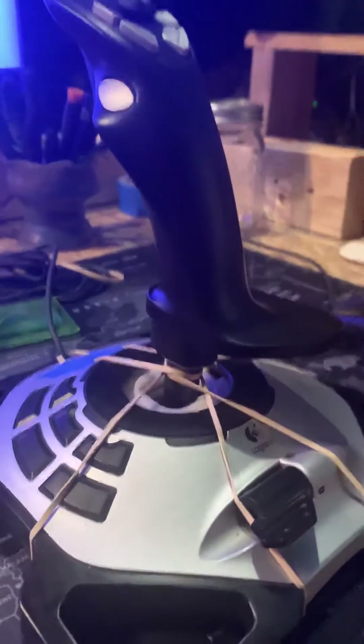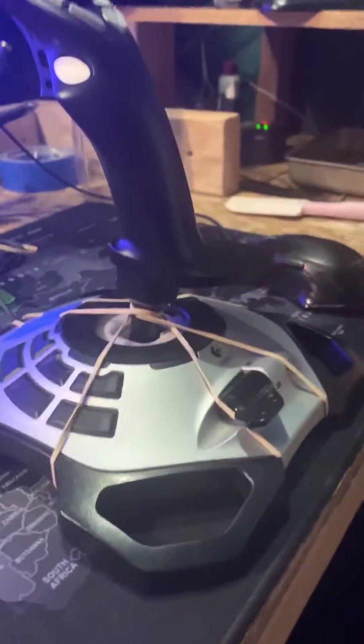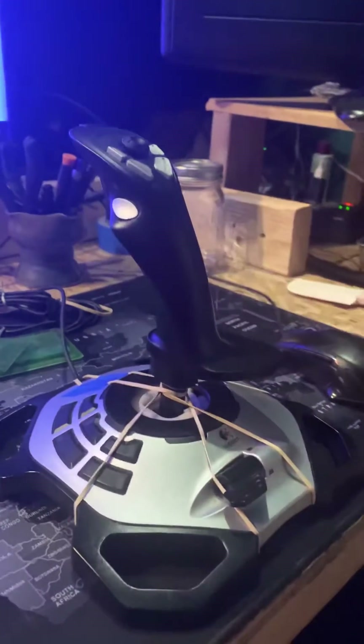I think I can fix that up by just getting everything pulled together and cleaning it up a little bit. I just got it hooked around the wire, then around the base of the joystick, and then the corners of the base of the whole thing.